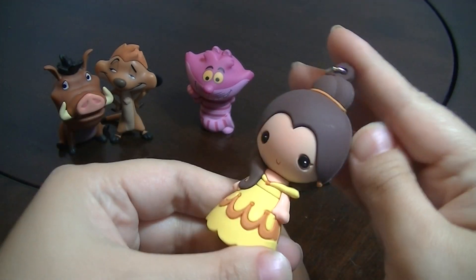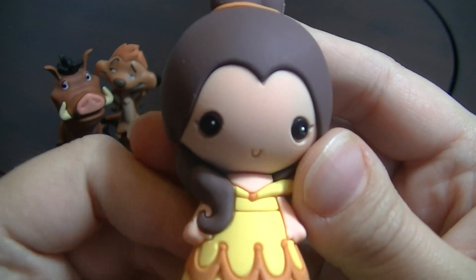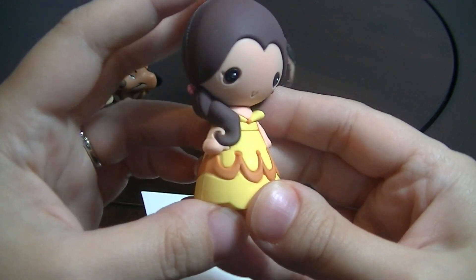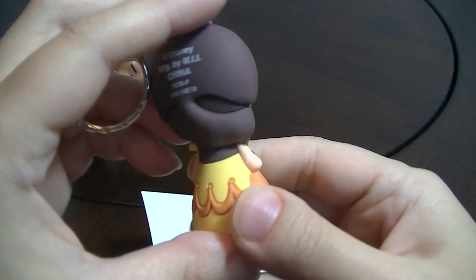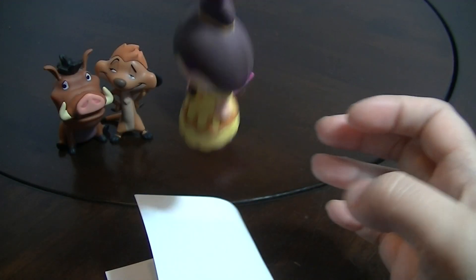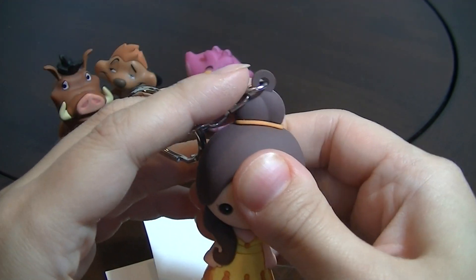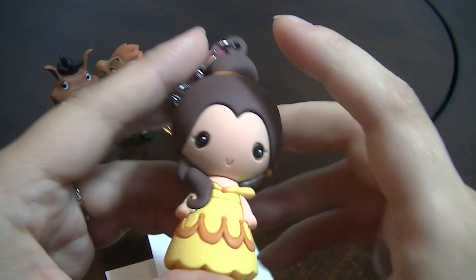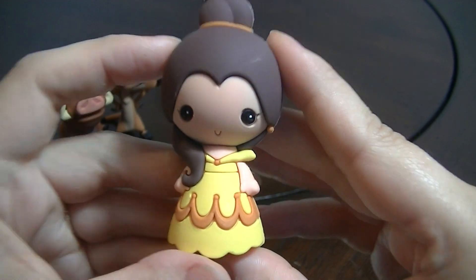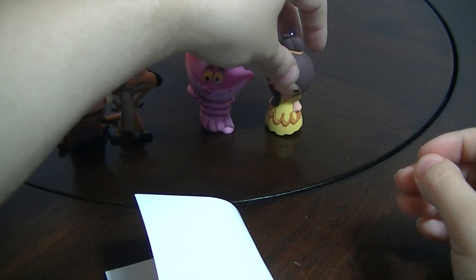We got the Belle in the golden dress! She's really cute — look at her little face, it's adorable! Her golden ball gown. It's Disney, made in China. They have some good weight on them and it's pretty hard — not as hard as a Funko, but yeah. This is so cute; the little expression looks like a little doll. I don't think this one's gonna stand up — nope, it's not standing up.